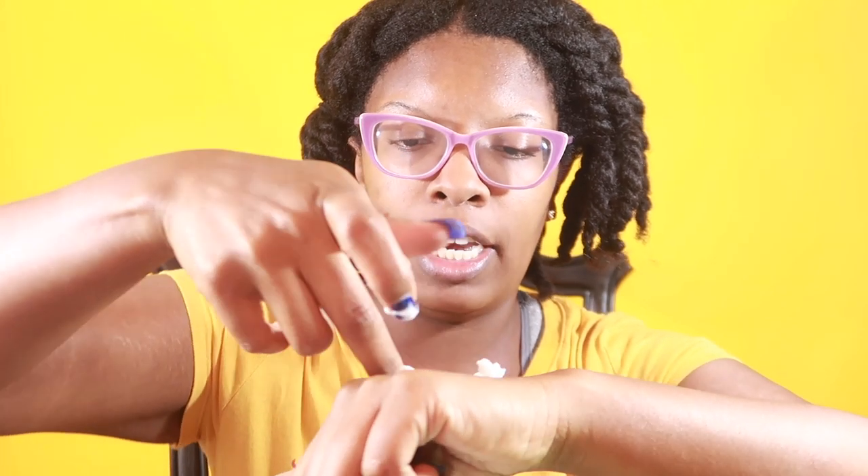My hair was washed two days ago. I put it in these goody stretchy bands to allow it to stretch some, but I know I'm going to get quite a bit of shrinkage. We're going to do a comparison on my hand of both products. This is the Miche and this is the Melanin.